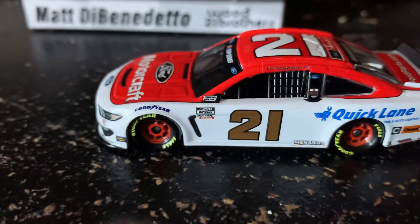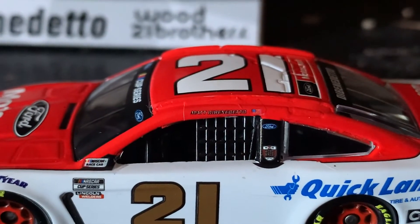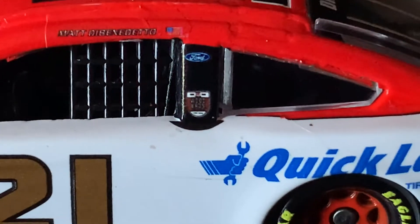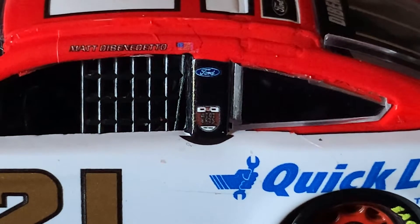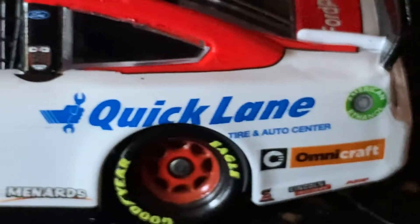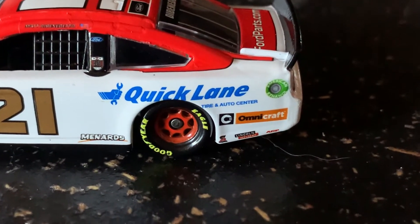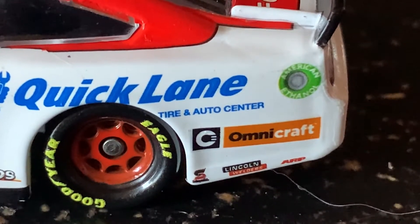On the side of the car we have NASCAR Cup Series, Lincoln Welders, NASCAR race car, got Matt DeBenedetto's name, followed by what looks to be the American flag — it's hard to tell, looks a little blurry. Got Ford and got something right there — I cannot see that, looks like it says Wood Brothers though. Got Quick Lane Tire and Auto Center.